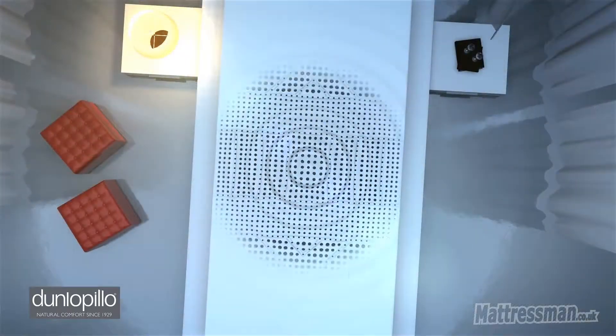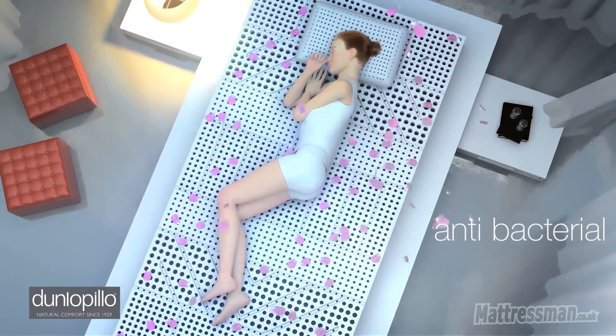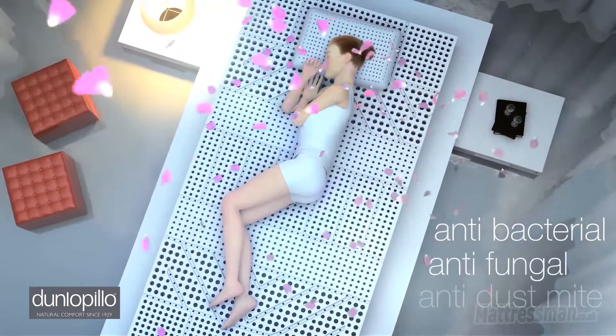Now this mattress is eco-friendly — in fact it's made entirely of organic material inside and it's also antibacterial as well.